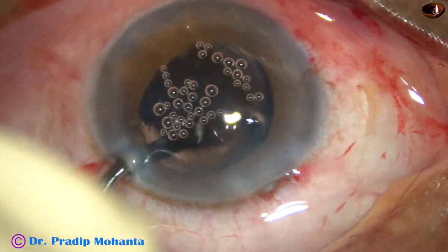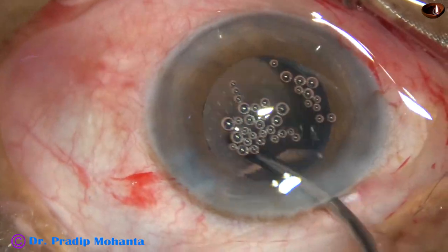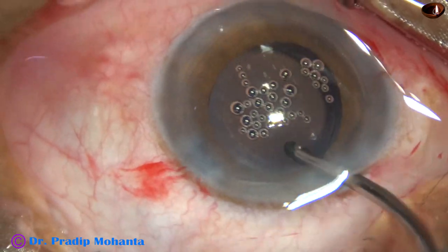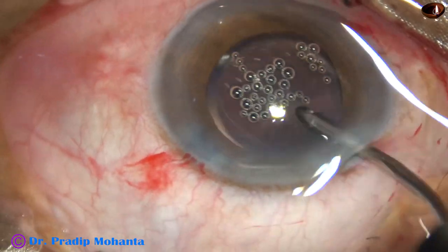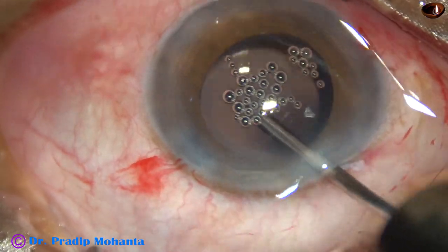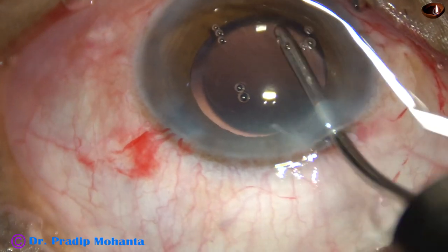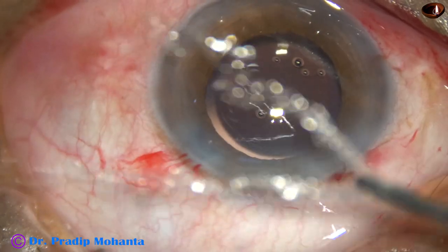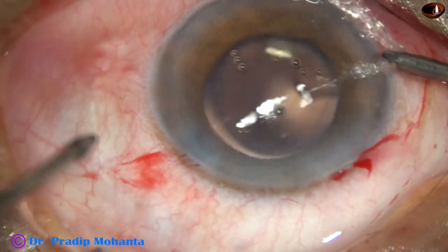After cortical cleanup, this is hydro-implantation of a single-piece hydrophilic acrylic monofocal intraocular lens. The lens is being dialed to loosen any cortical matter — there may be some cortex behind the iris. If we dial the lens several times, the cortical matter may come out. So whenever you are not sure whether you have removed all the cortical matter, you can spin the intraocular lens several times and if there is any cortex, it may come out.